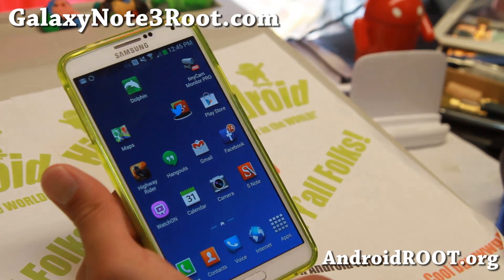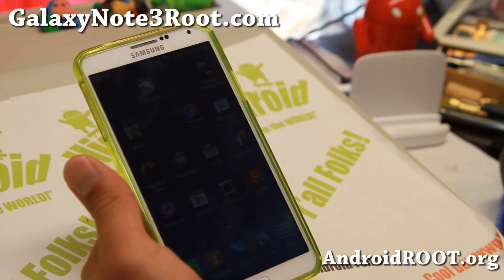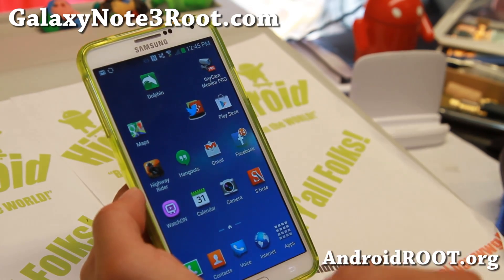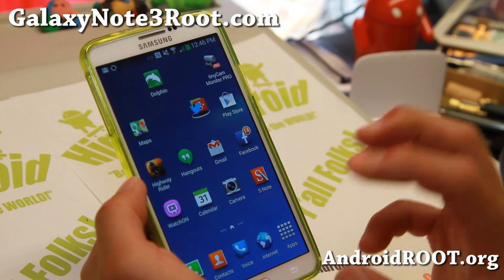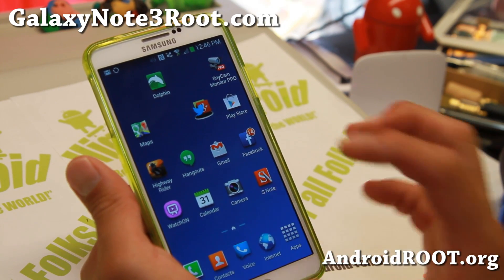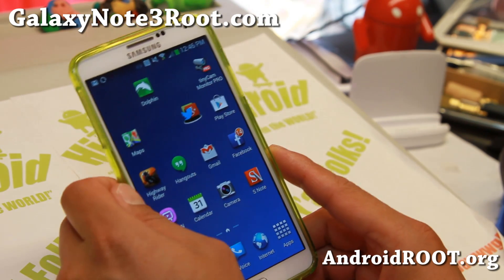Now before we root our AT&T Note 3 here, this root method will erase everything on your phone. So beforehand, make a backup of your photos, videos, whatever you can. But I suggest if you're going to root your phone, root it as soon as you get the phone. That way you don't have to start over.